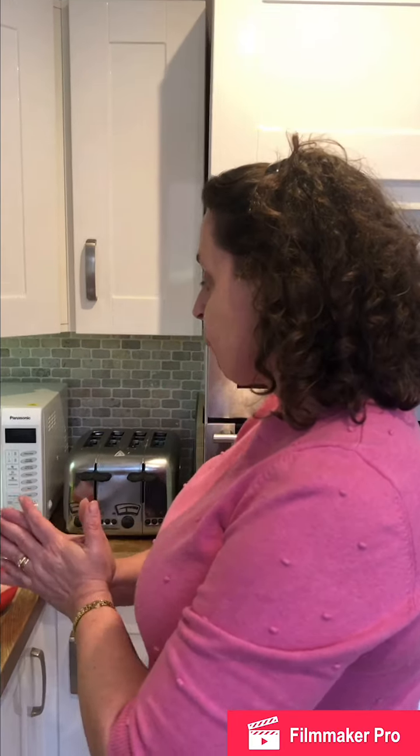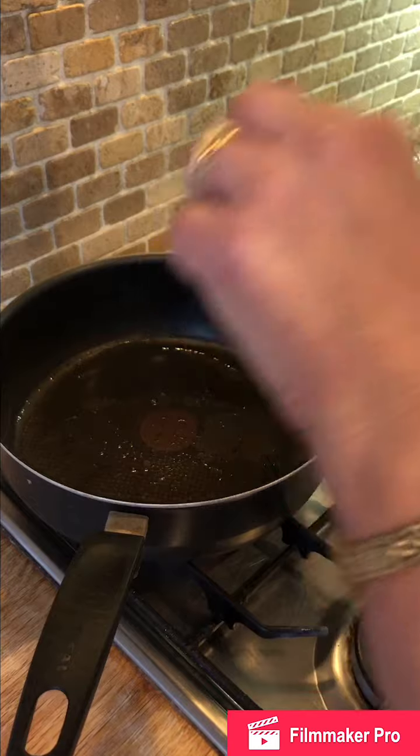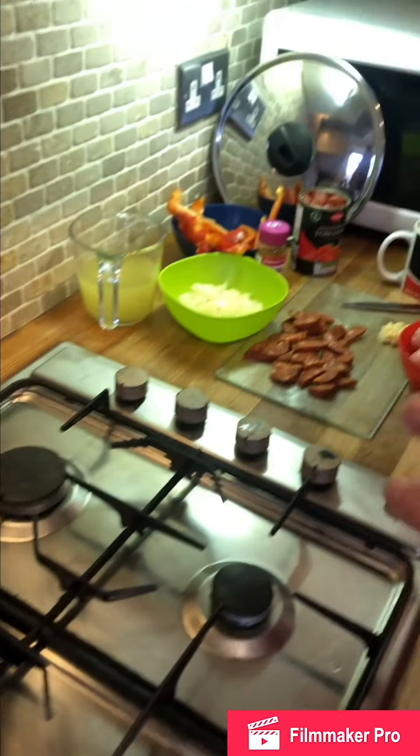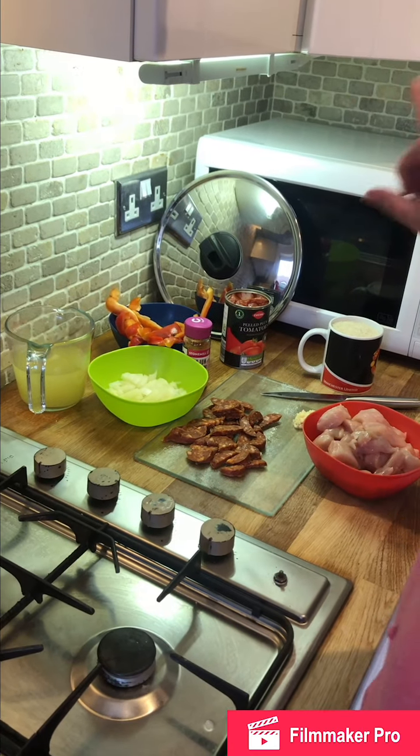Hi, welcome to another St Luke's cookery clip. Today we're going to make chicken and chorizo jambalaya — it's a really quick, really easy dish. I've got a frying pan on the hob with about a tablespoon of olive oil, and this frying pan has a lid because we will need the lid later.